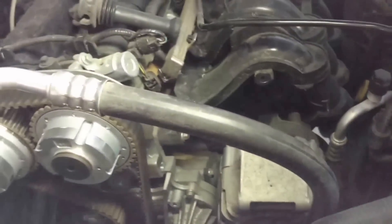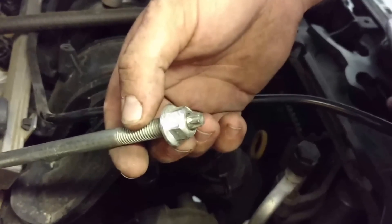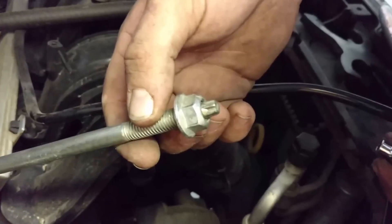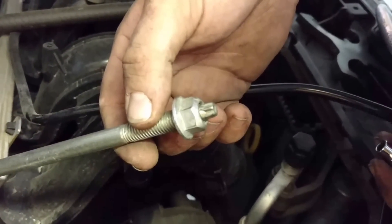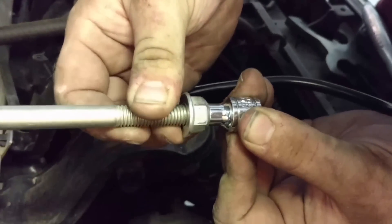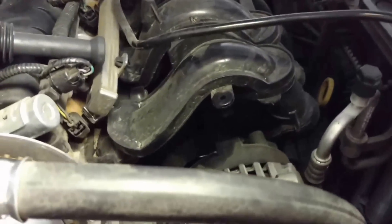One bolt had a fitting like a male Torx. So you can either go to the store and get a female Torx socket, or you can use what we did: a quarter-inch 12-point socket. It fit really snug and just popped it right out. That's a little tip that may save you some money. I just laid the alternator to the side since it's not really going to be in the way.